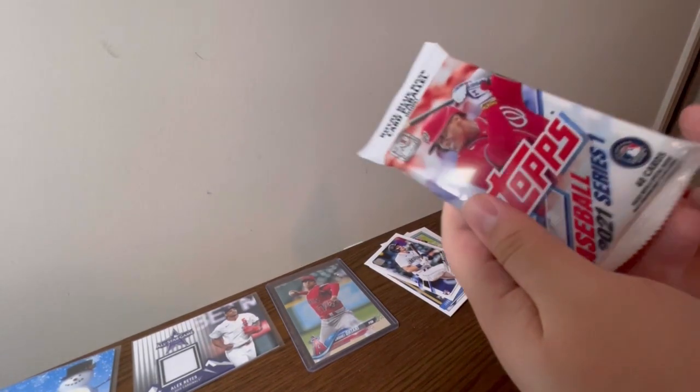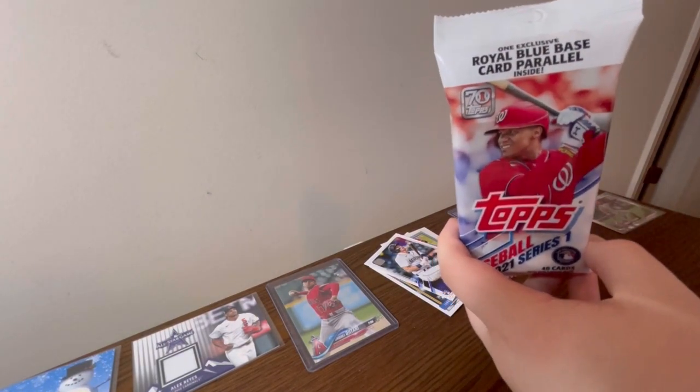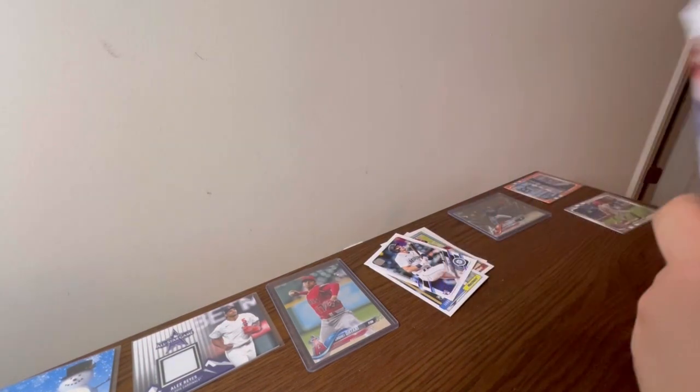Mega boxes are not actually going to be in Series One this year — they did this last year too. Walmart has a mini or mega box and Target has a mega box. Target mega boxes are usually better because they give you more cards, but Walmart's mega boxes give you like five exclusive blue shimmer parallels. There are exclusive parallels at retail — and I can already tell you where I got this pack from: Walmart, because of the royal blue base parallel cards.